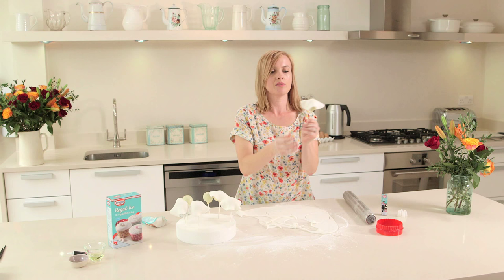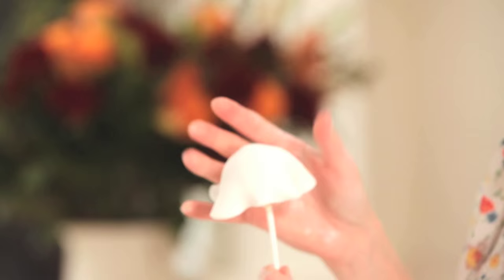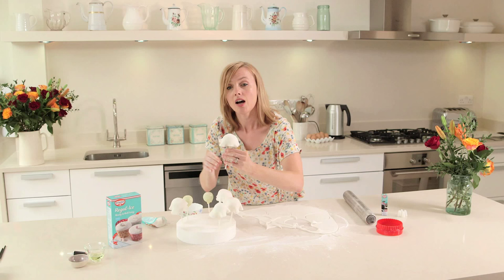I'm just going to encourage the icing to come down — really, really easy. I'm just going to now leave these to set for a couple of hours. You could even leave them overnight.